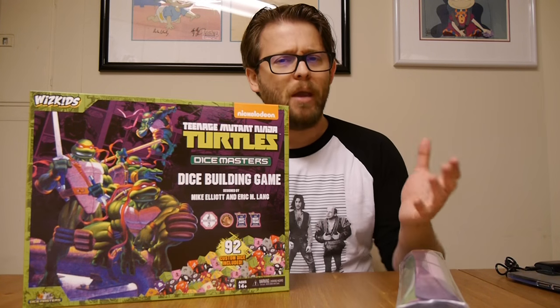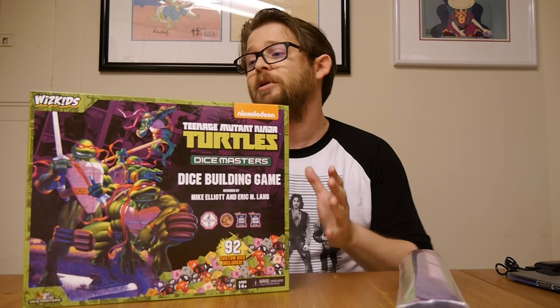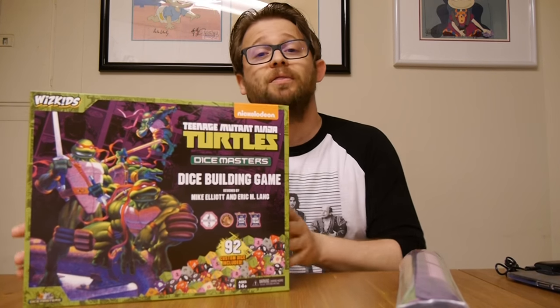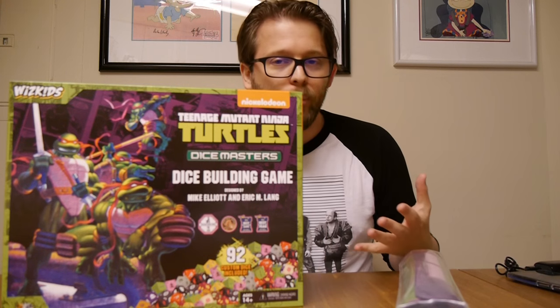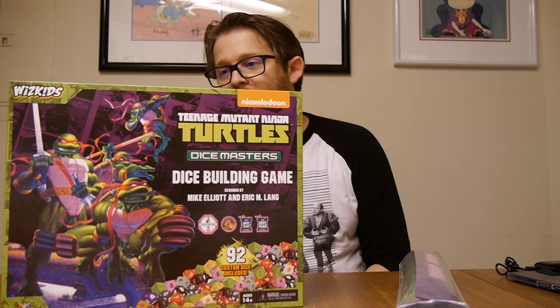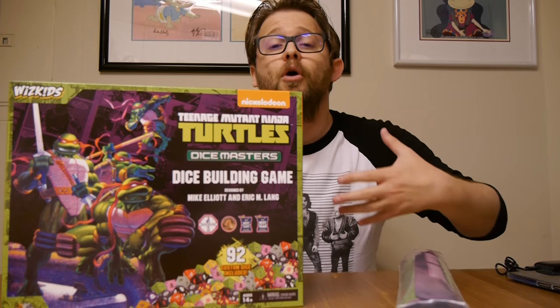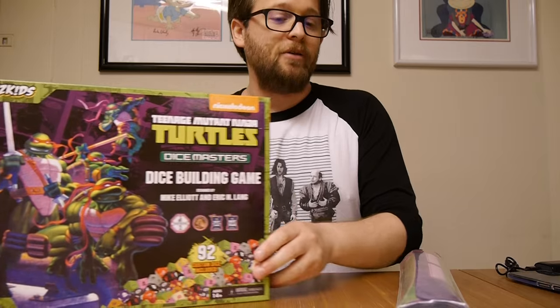You'll hear that and say, well, that's way more than two people need to play. You are correct, and that's what's a little bit different about this set — they actually made this for four players. It's rather appropriate, right? If you get four turtles, you're going to need four players to have them all. The game is about 30 minutes, ages 14 and up, and two to four players instead of the normal two-player game you see for Dice Masters.